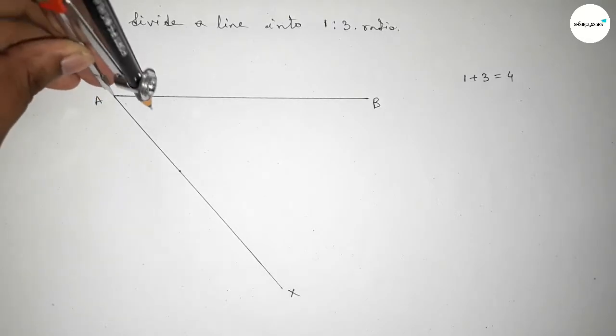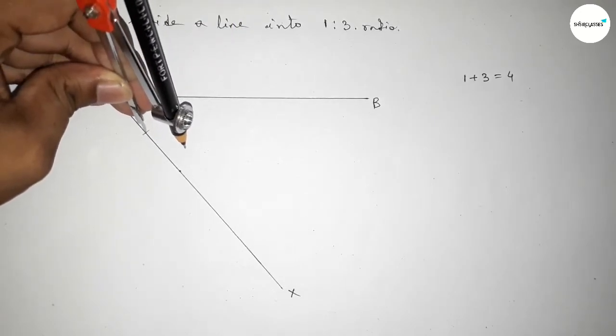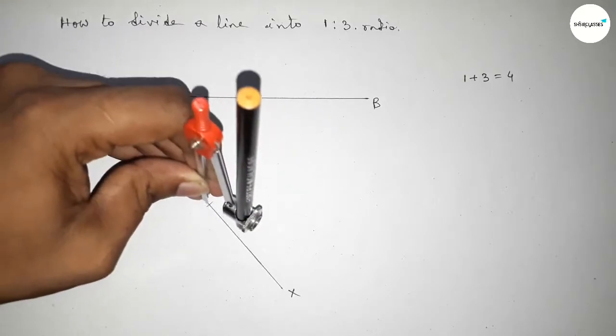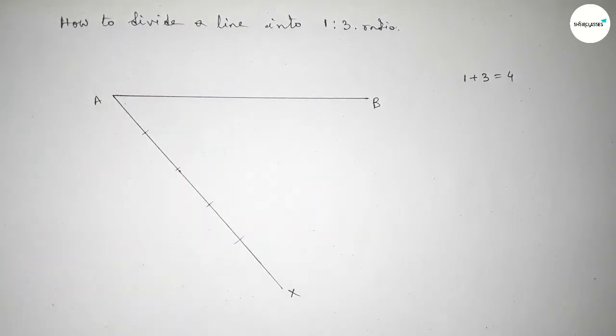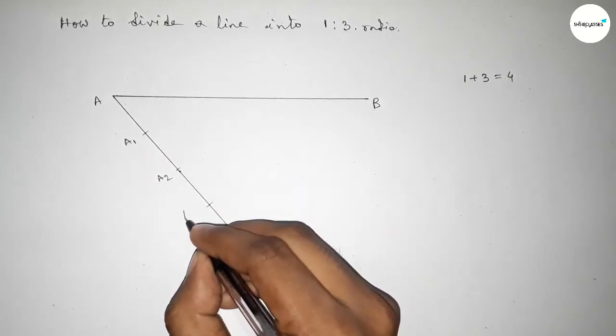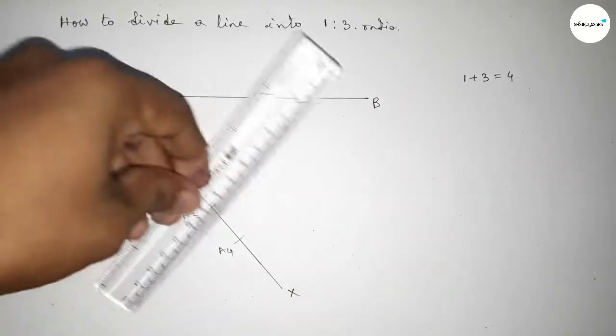Putting the compass and taking any length, mark the line AX into 4 equal parts using the compass. Taking here point A1, A2, A3, and A4.